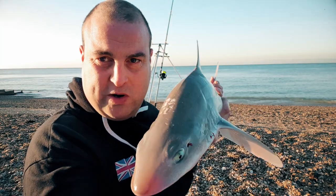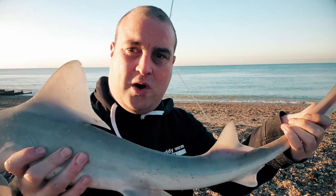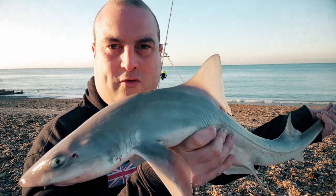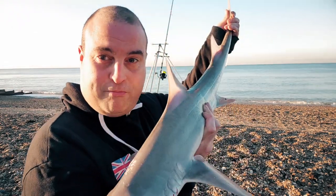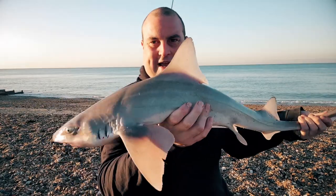I got up nice and early this morning to get down here. This was the goal, and we got one. Look at them — these are the most powerful fish ever, I tell you. Getting it in, you think you've got something really monstrous. I mean, it is pretty monstrous. The hounds are in.